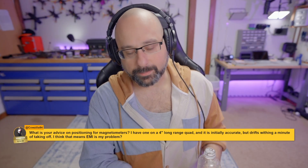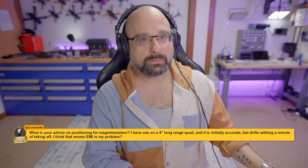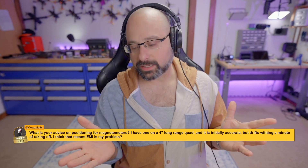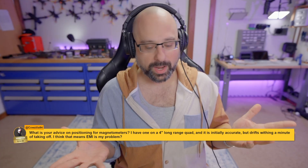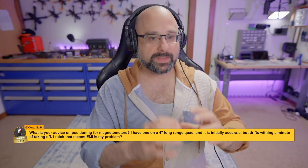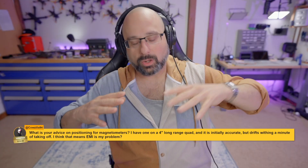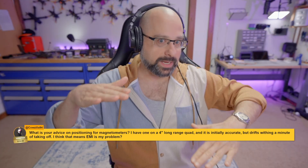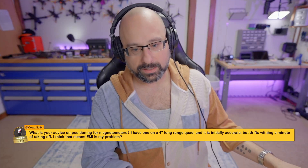What about moving the magnetometer out of the plane of the motors? It's not actually the motors that are generating the electromagnetic interference — it's the wires. The wires radiate electromagnetic interference as current flows through them, and they radiate in all directions. So moving it out of the plane of the motors doesn't help much; it's distance that matters, not so much location.